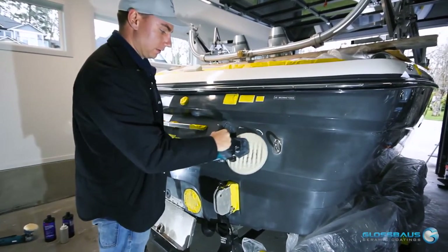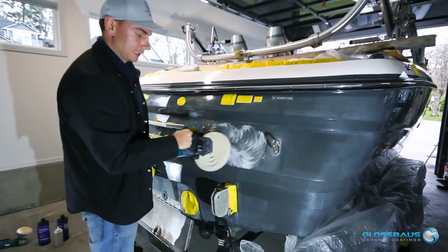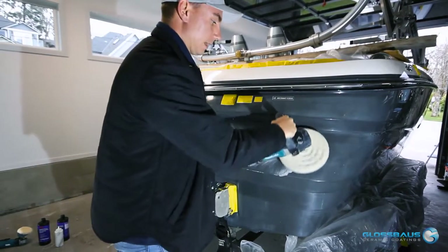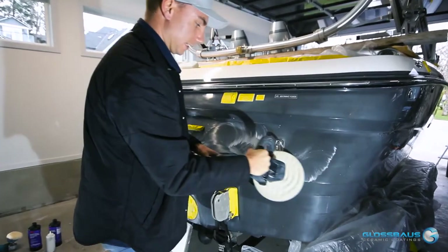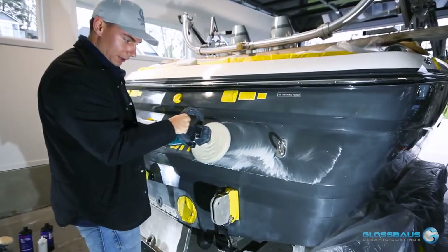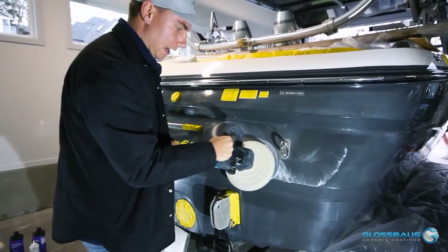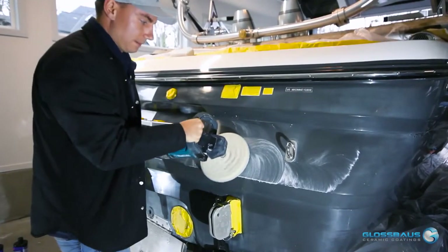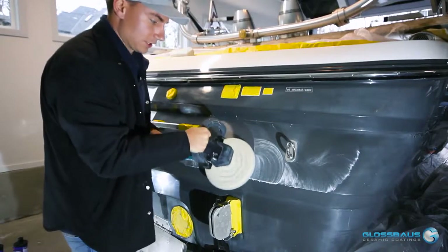What I like to do is give it a few little micro clicks to evenly spread the polish around, and when I put it on full trigger I'm going in a crisscross pattern making sure I get all angles of the gel coat.